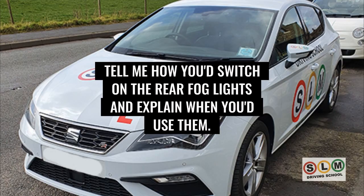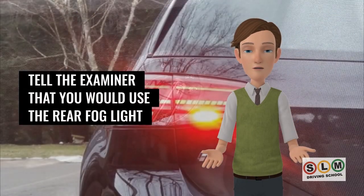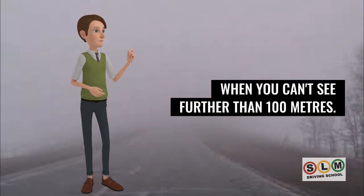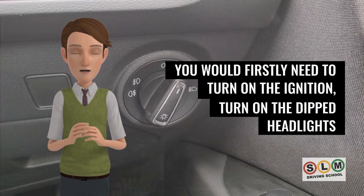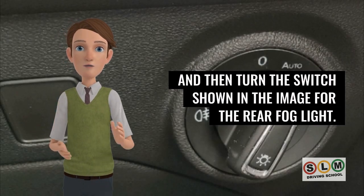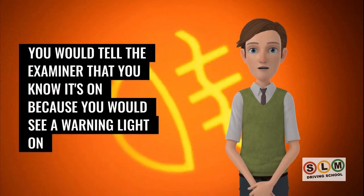To switch on the rear fog lights, you don't need to exit the vehicle. Use the rear fog light when you can't see further than 100 metres. Turn on the ignition, turn on the dipped headlights, then turn the rear fog light switch. You'll know it's on because a warning light will appear on the dashboard.